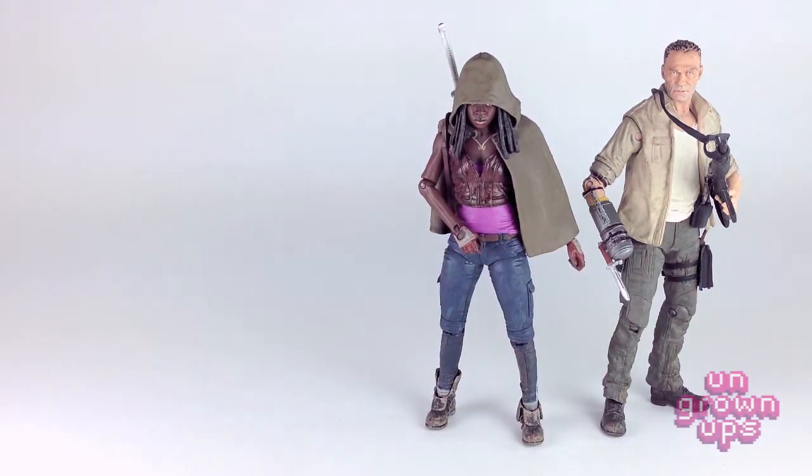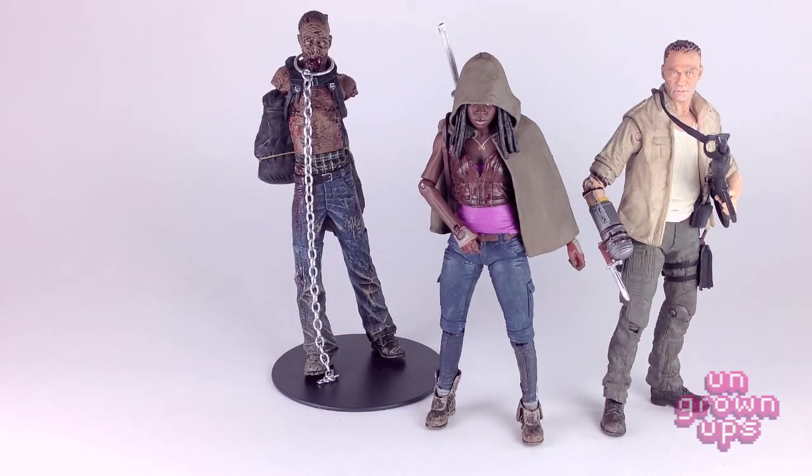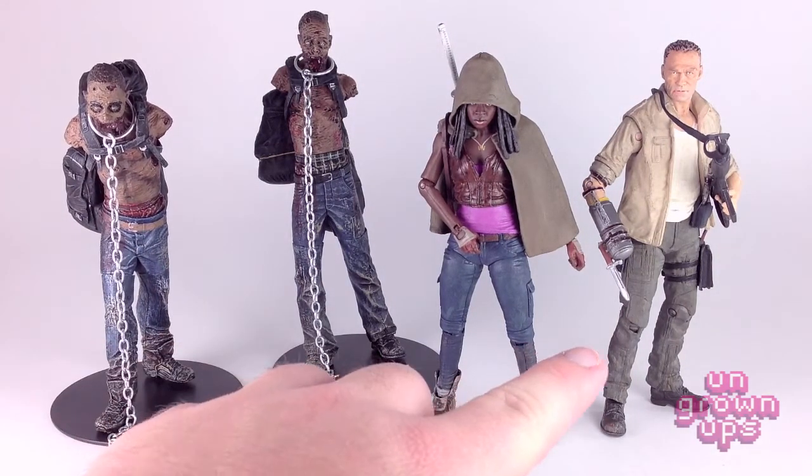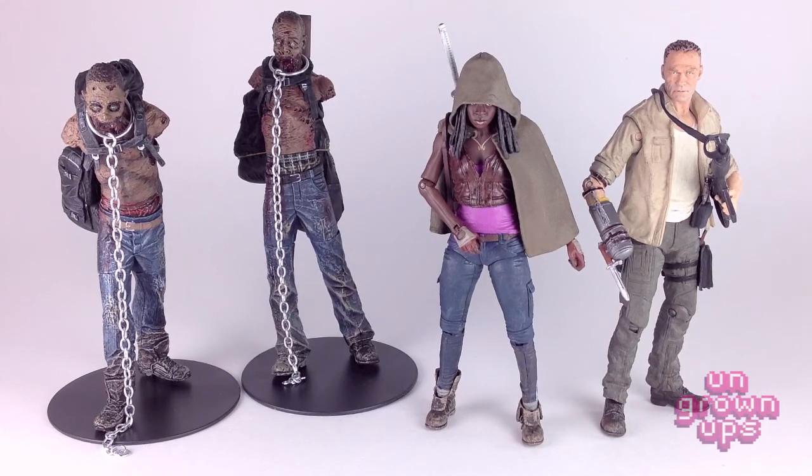I really like Michonne peeking out underneath that hoodie, though she'll probably go without the hood on my shelf. Wave 3 looks awesome and I cannot wait for Wave 4 and beyond — I'm just going to keep collecting this line because I like it so much. Hopefully you liked this video; if so please give us a like, comment, or subscribe. Be sure to check out UngrownUps.com for our podcast, new every two weeks, and catch it on iTunes. Join the conversation over at the UngrownUps Facebook page at Facebook.com/UngrownUps. Until next time, peace.